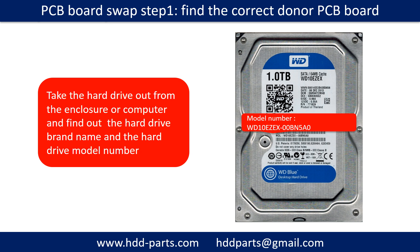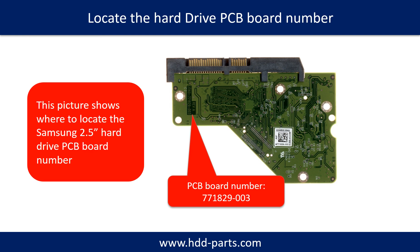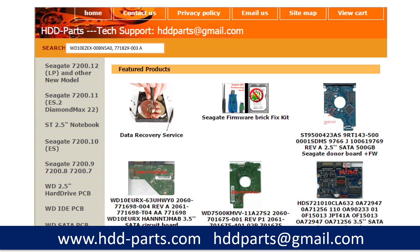PCB board swap — Step 1: Find the correct donor PCB board. Locate the hard drive model number on the front of the hard drive label, and locate the hard drive PCB board number. Different brand names use different PCB boards with different PCB board numbers. You may go to hdd-parts.com to check out other brand name PCB board numbers. After finding out the hard drive model number and the PCB board number, use them as a reference to search for the correct donor board.